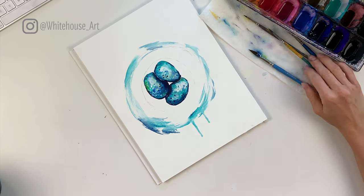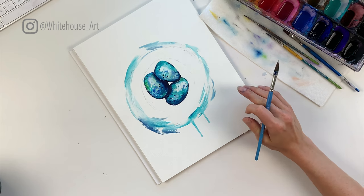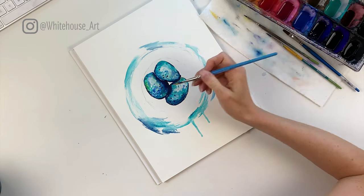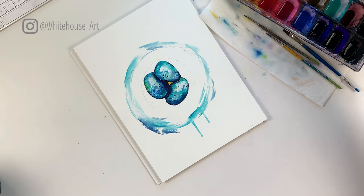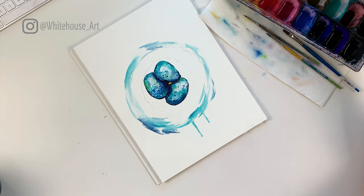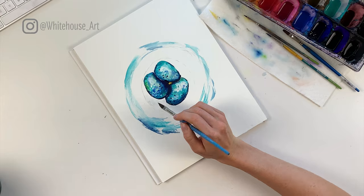Now we're going to do the nest around the eggs. With this part you want it to be fairly messy — just keep a pattern of consistently going in a circular motion with your brush strokes. We'll start by filling in the little spot in the center. I'm going to add a little bit of yellow ochre in there, and might add a little Payne's gray too — just because it wouldn't be too bright in the center. When it's still wet and you throw in a little Payne's gray, it'll make its way in and there'll just be a tiny bit of yellow left over. We're going to use a raw umber for the nest and a little bit of the yellow ochre.